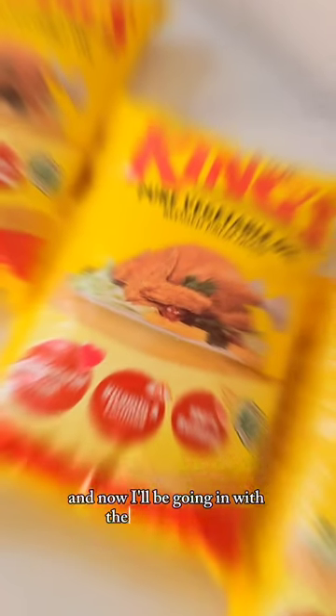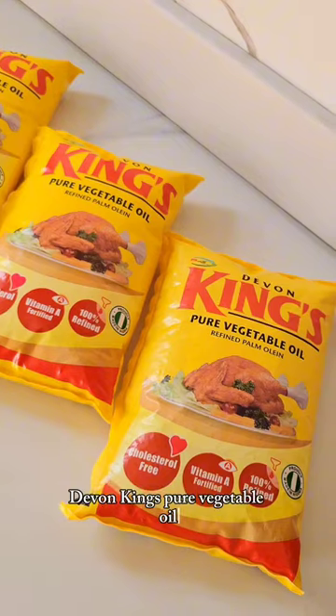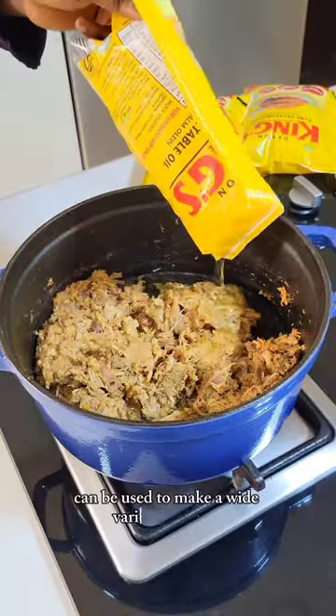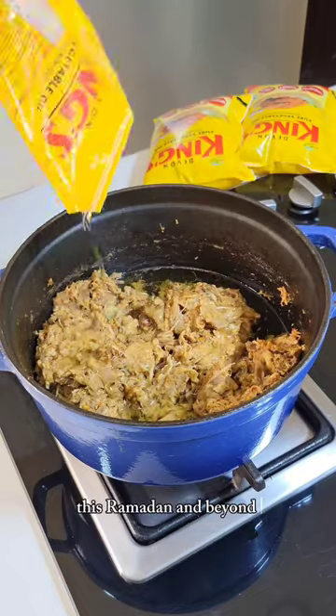Now I'll be going in with the pillow pack of the Devon Kings Pure Vegetable Oil. They are affordable and versatile and can be used to make a wide variety of dishes this Ramadan and beyond.